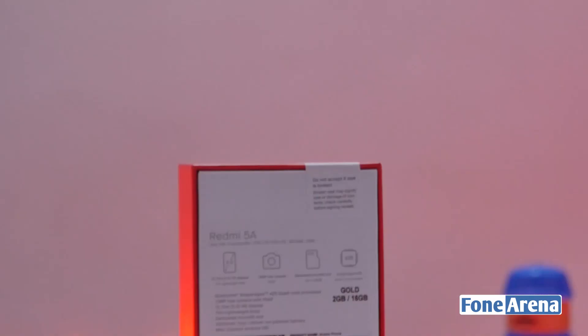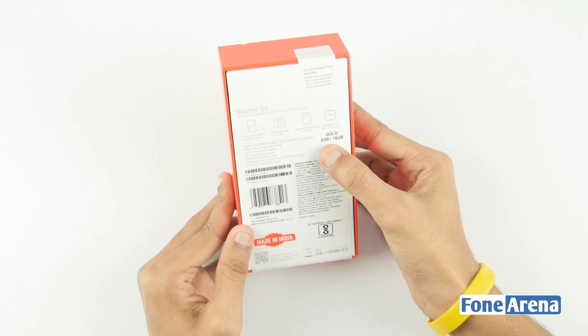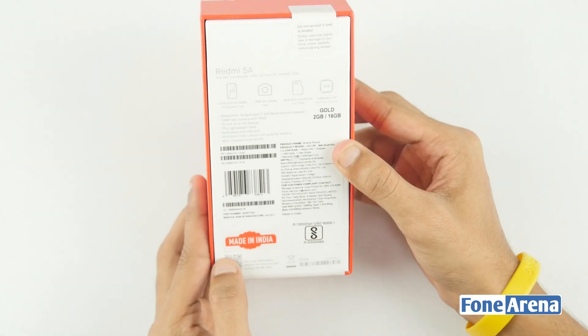Flipping it back we have the quick specifications of the device including display, rear camera, processor and storage. Today we have the 2 gigs of RAM and the 16 gigs of inbuilt storage variant in gold color, and we have the made in India tag as well.